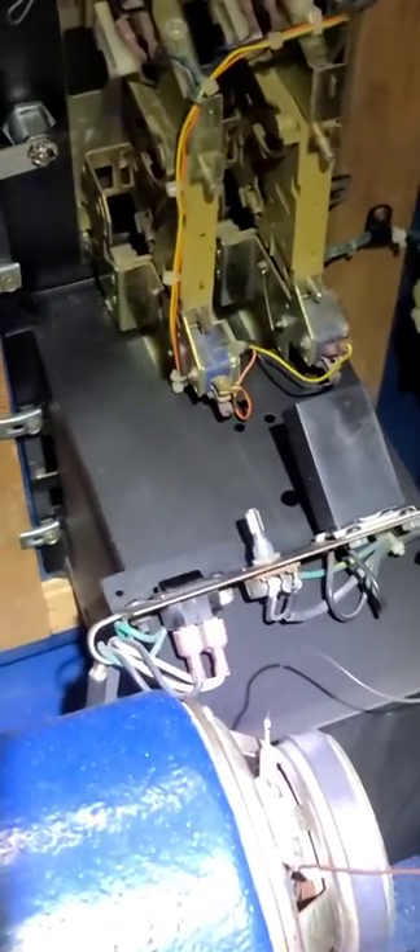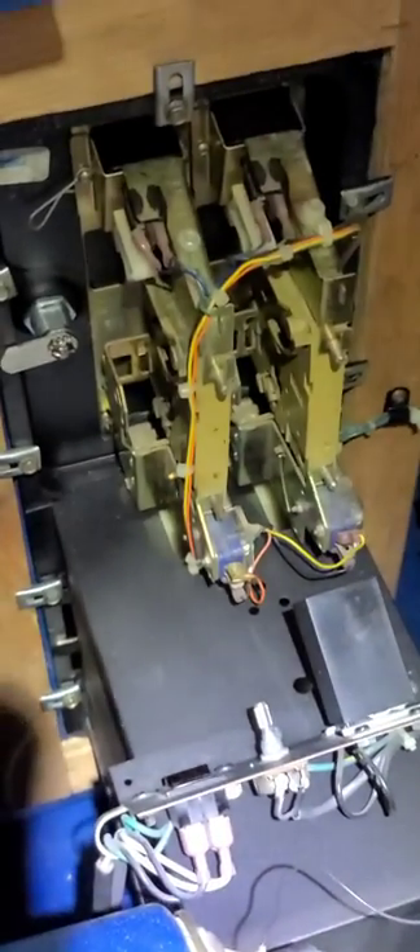I just thought it'd be a good look. I've got a headlamp here so I might get a little bit of a shadow, but I just always like to look on the inside of a game. You don't see very many videos where they actually go through and show you the insides.